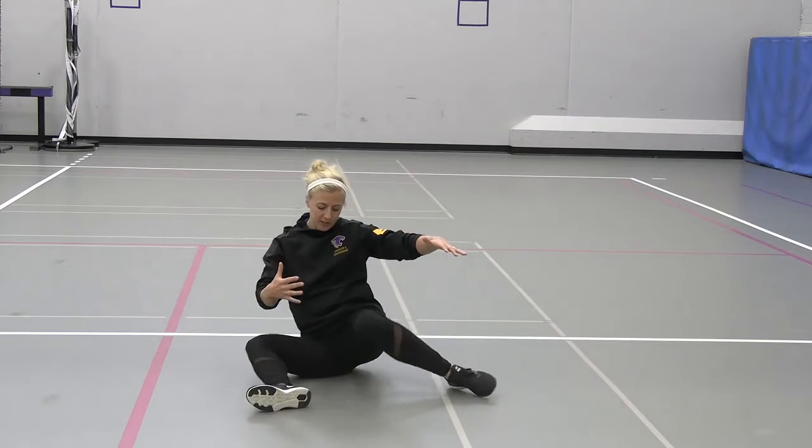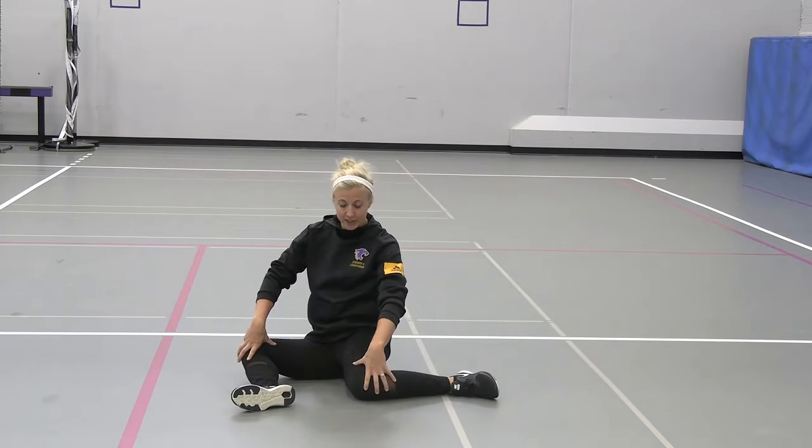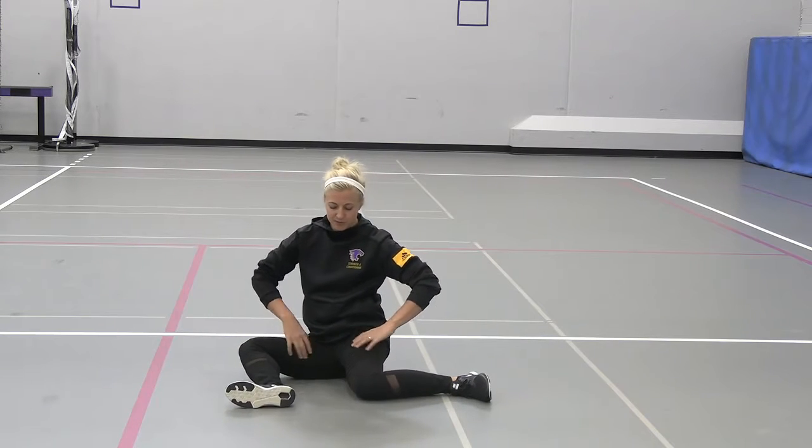We're going to go through 90-90 rotation, which is a hip mobility exercise. So what you're going to do is start 90 degrees at your knees, 90 degrees at your hips.